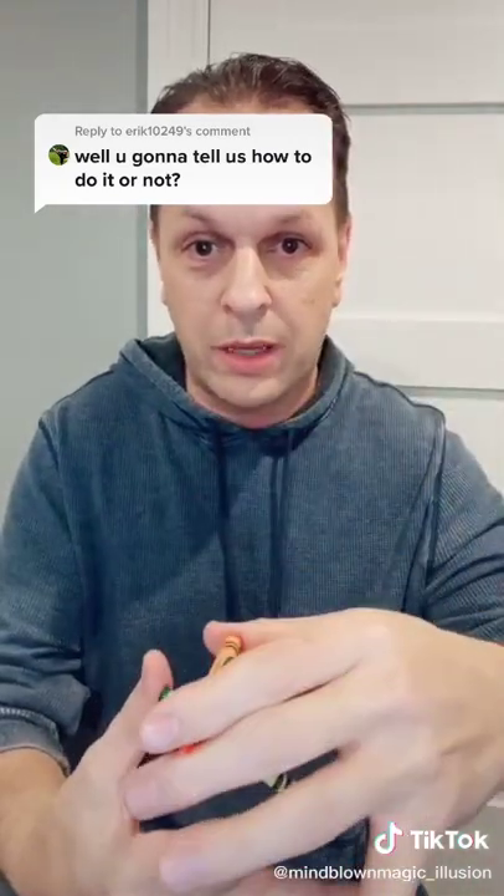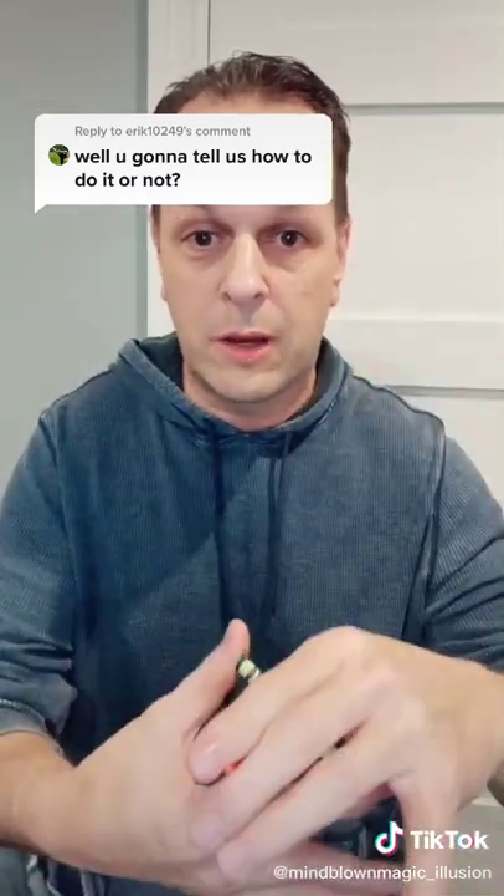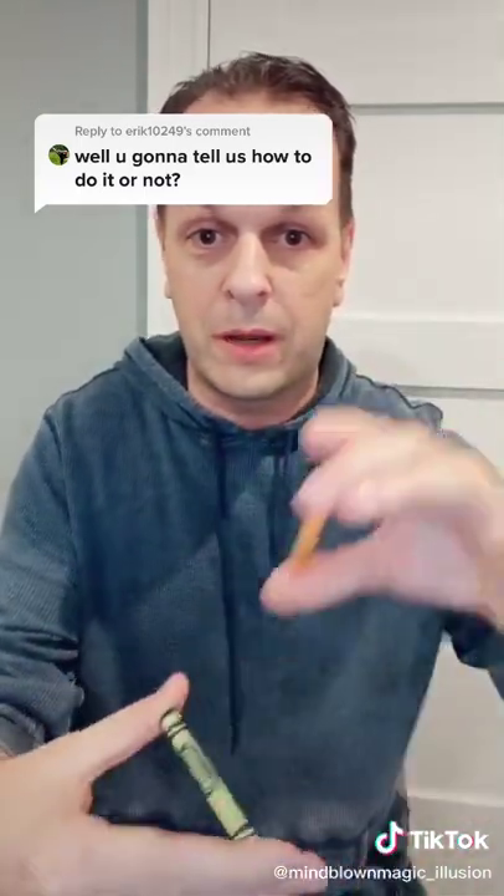Now of course, I'm going to turn my hand this way so that I'm not just doing it blatantly. If I just did it like this, you would see that. So I turn it this way and then you don't see it happen, and I take it out.